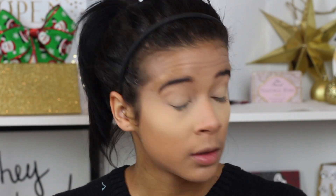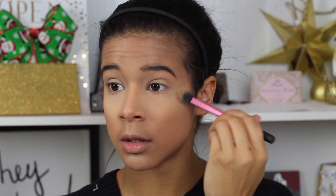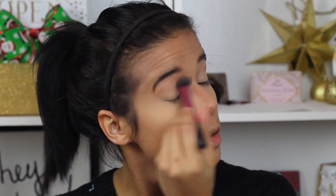I'm leaving it there for about five minutes and then going in with my setting brush and just brushing all the excess powder off.